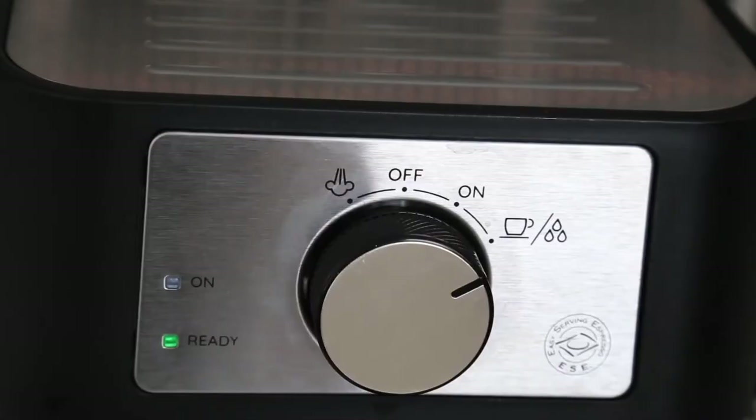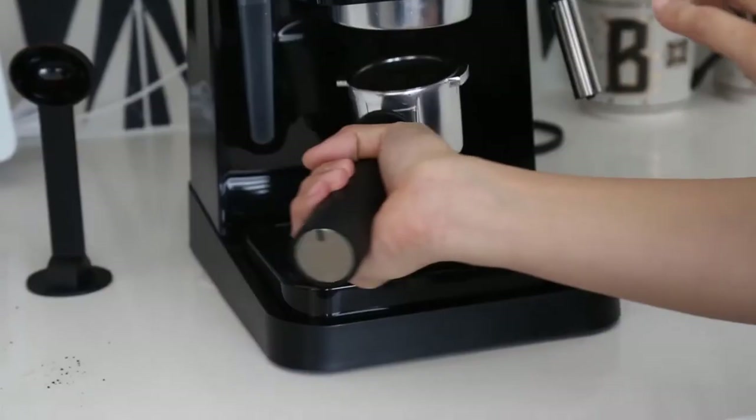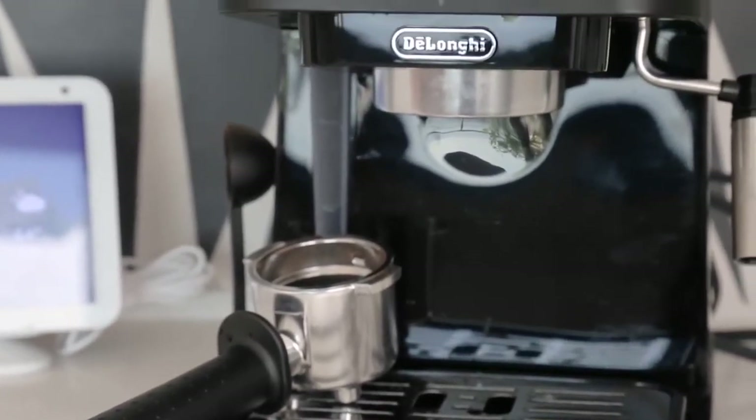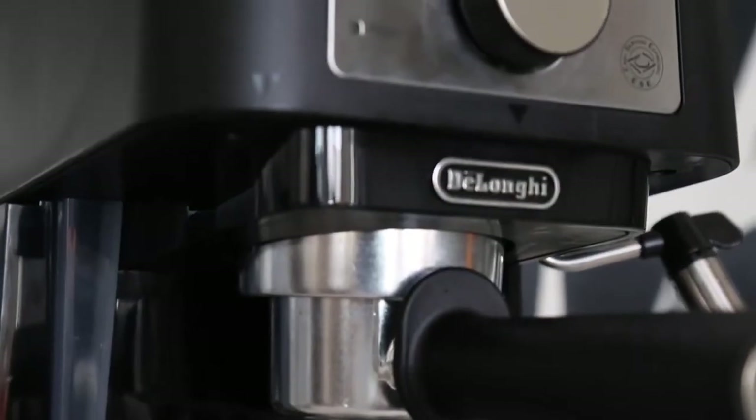The Stilosa comes with a portafilter, a tamper, a filter for single espresso, a filter for double espresso, a measuring spoon, an instruction manual and a quick start guide. It also has a one-year warranty from the manufacturer.